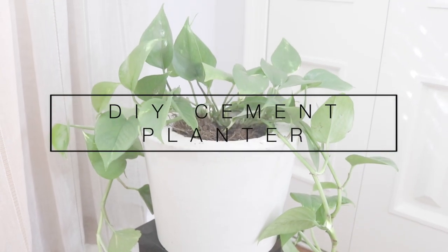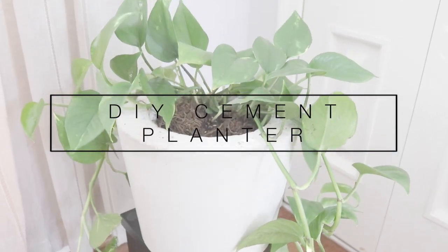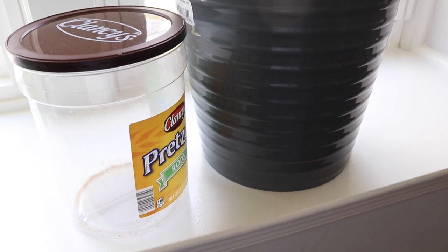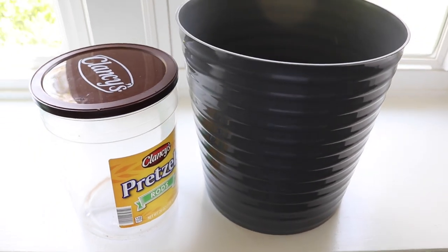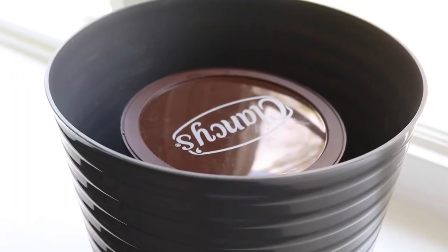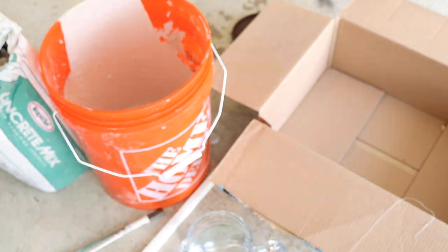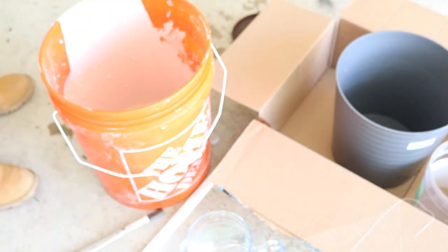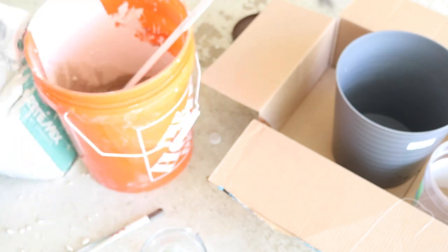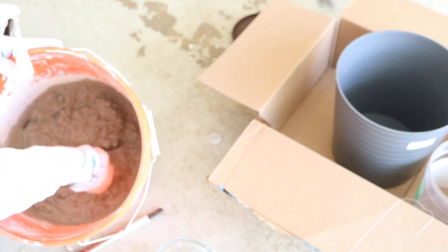For the second DIY, I promise it's a lot less labor-intensive — we're going to make a cement planter. Everybody knows how expensive planters can be. I have this plastic one that came from Aldi's, and I'm going to make a cement planter using that and a container. I followed the instructions on the concrete mix bag to get a clay-like consistency, which I've seen people use on YouTube.